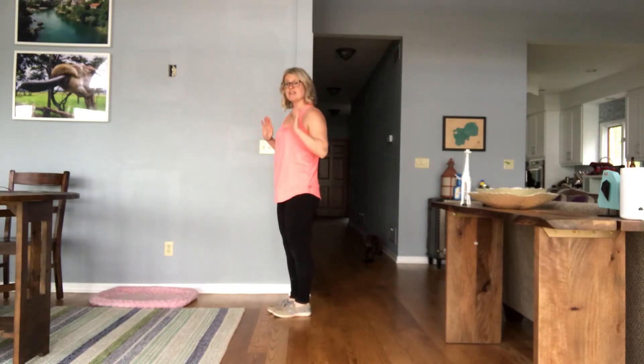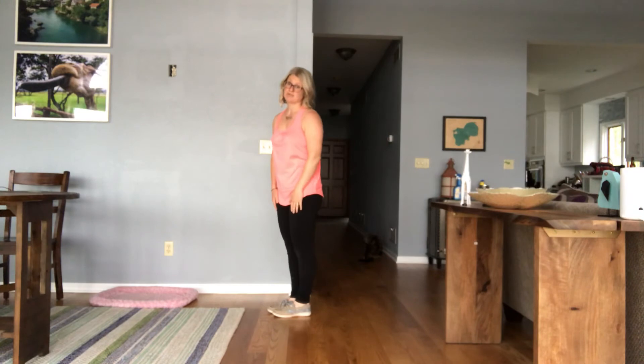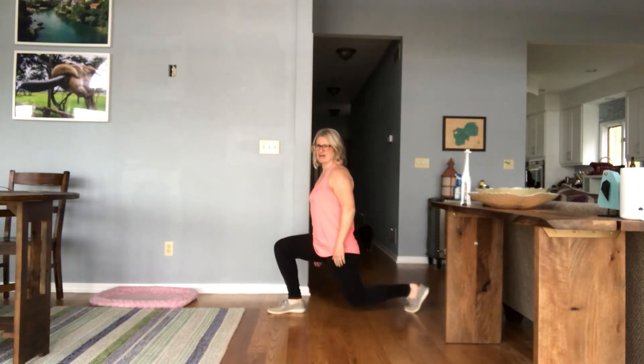The second thing: we move in that forward motion for most of our day. So when we take a step back, we're challenging our balance.